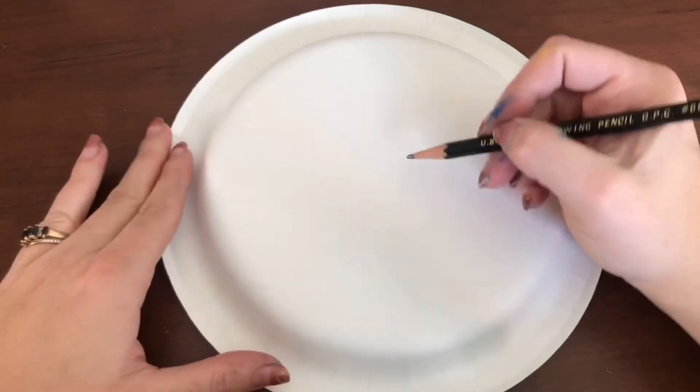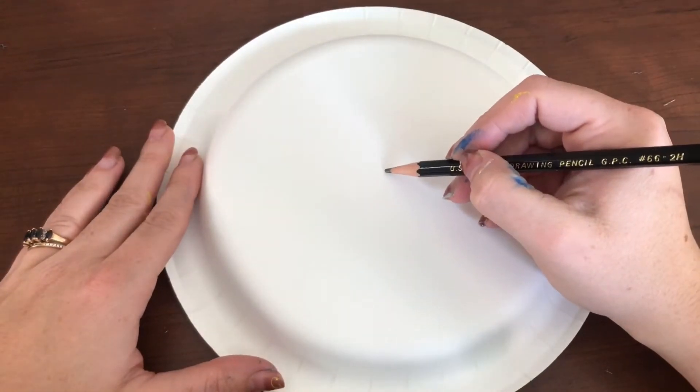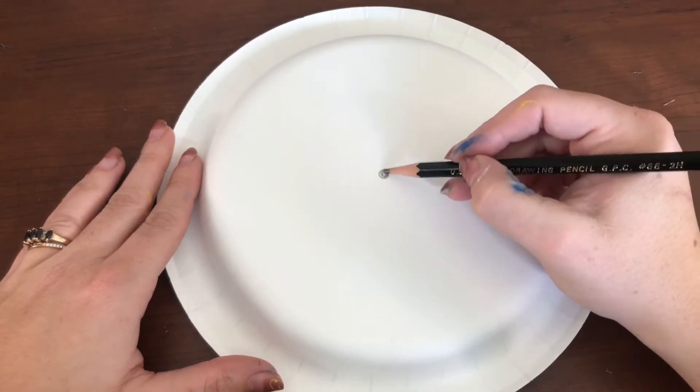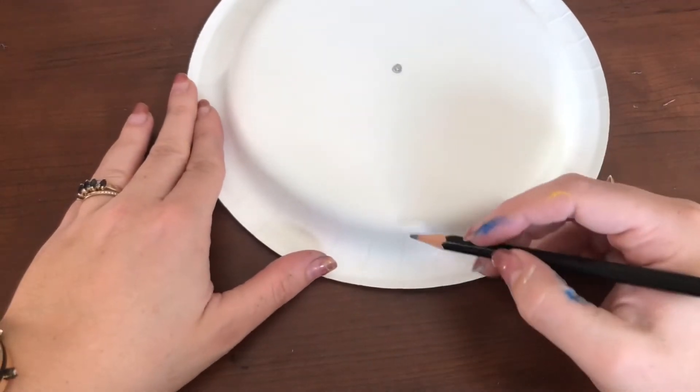Let's make some paper plate peppermints. The first thing you're going to do with your plate is put a hole right in the center. Try your best to make it centered — it's okay if it's not perfect.